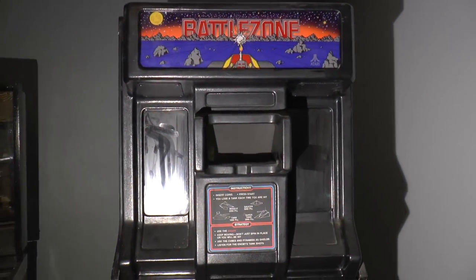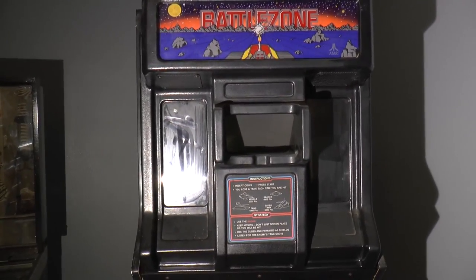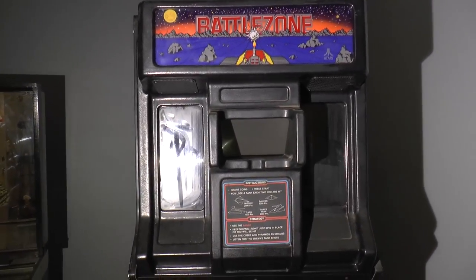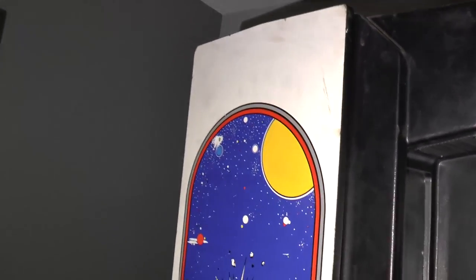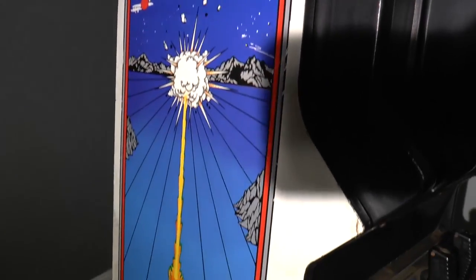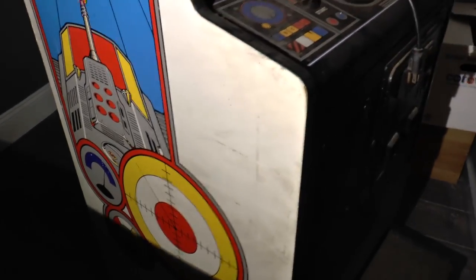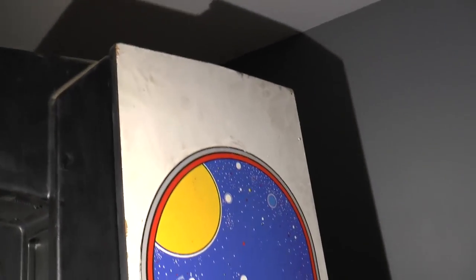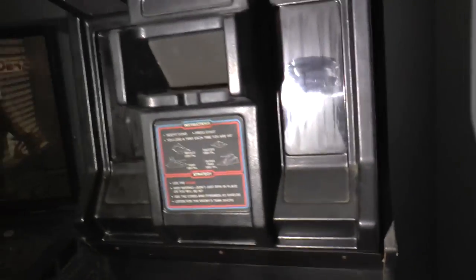It's powered by a 6502. There were 13,000 produced. We'll find out which one this is. The sides are in pretty good condition — I don't really see a whole lot of major scratches or dings or anything. There's a little bit of wear here, but aside from that, it's looking pretty good. I got this off of Craigslist for $600.